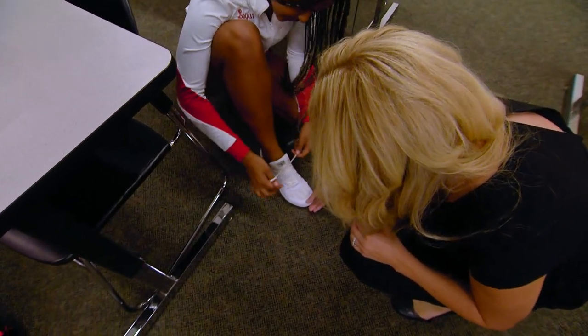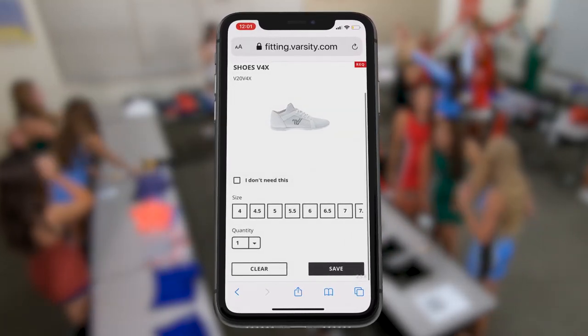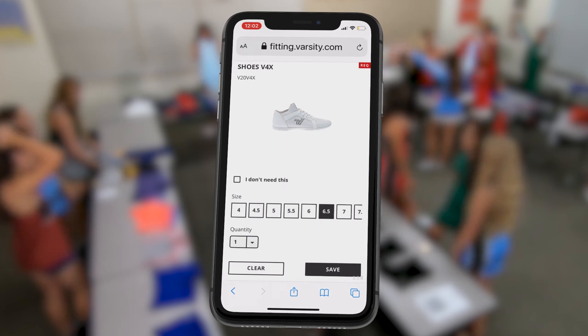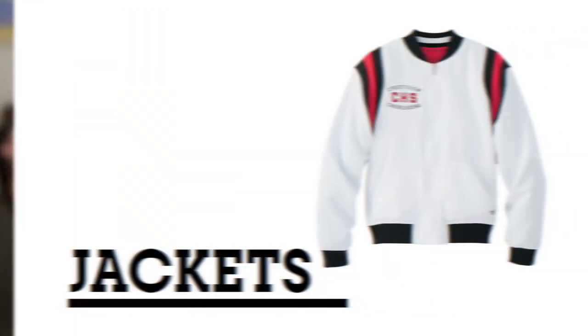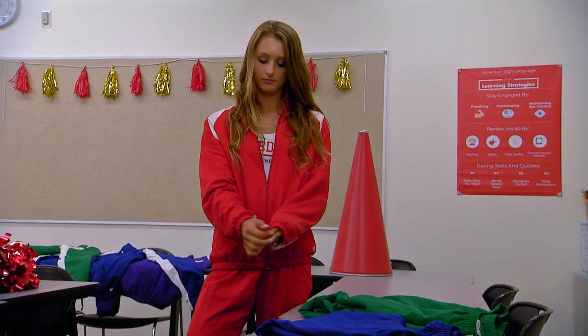Stand up and walk around. If the size six is too small and the size seven is too large, select six and a half in Fitting Pass. Try on your jacket samples and choose the best fit across the bust.